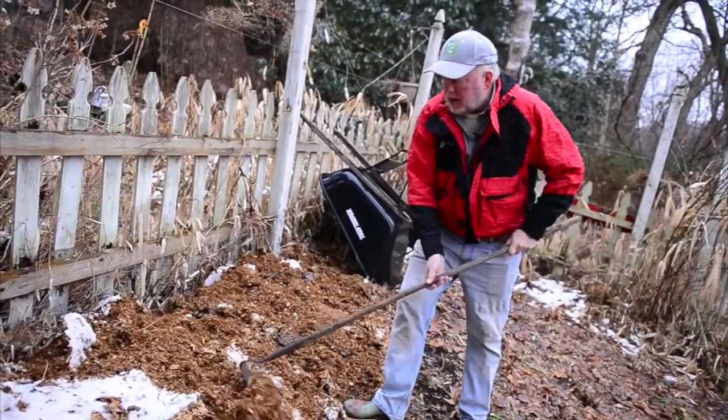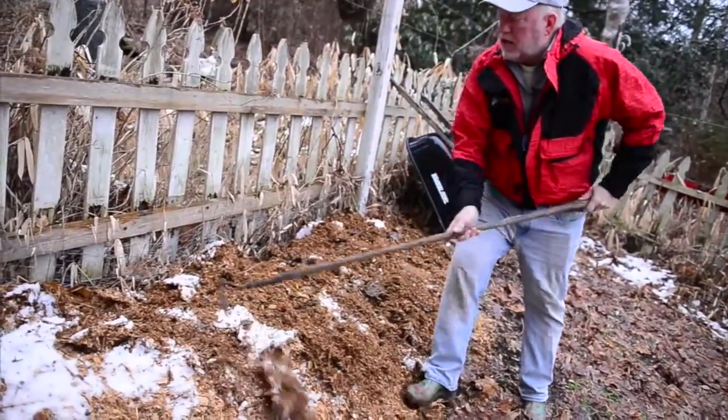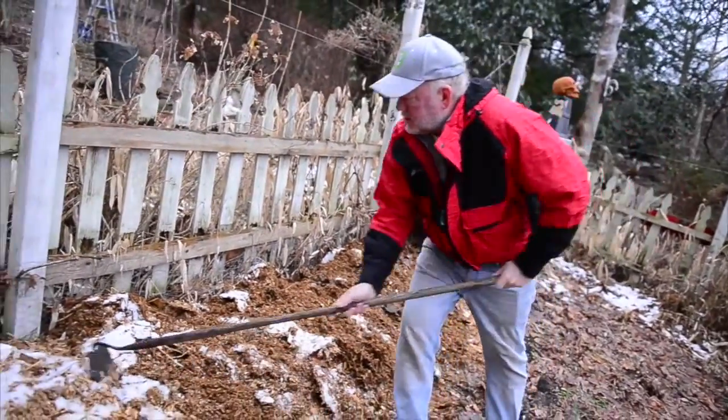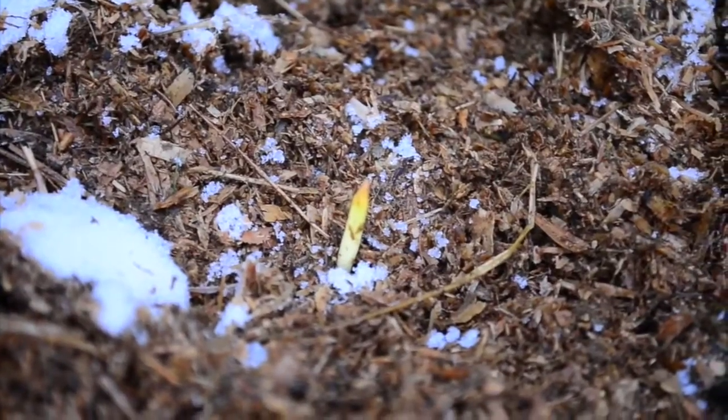But we can do one little job real quick. This manure that we put on the tomato bed early in the season — we can just kind of spread it out a little bit so that the rain that's coming will release a lot of these nutrients. And if you look closely, you can see there are some bulbs coming up.